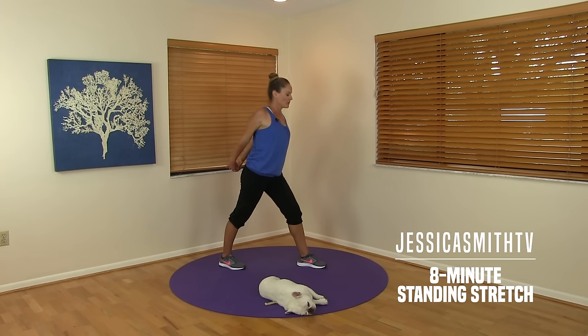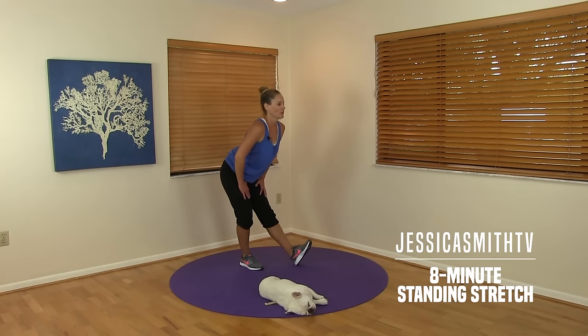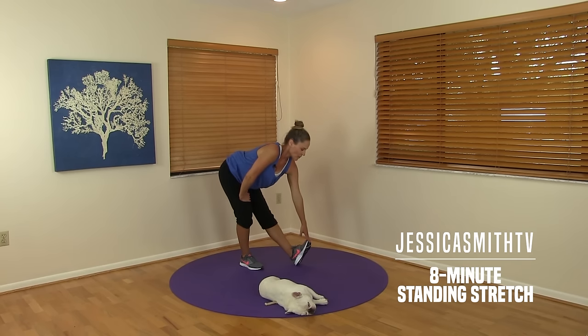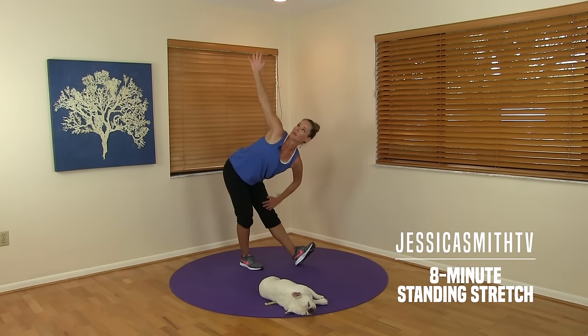Moving on from here — we're going to keep the split stance, put your weight in your back leg, flex your front toes, and just hinge from your hips. You might feel a stretch right here. Make sure you don't push on top of your knee — hands should be above your thighs. If you could reach your foot, you could gently pull back on your toes. And if you have your balance, you could also try a reach — so you could be here or here.